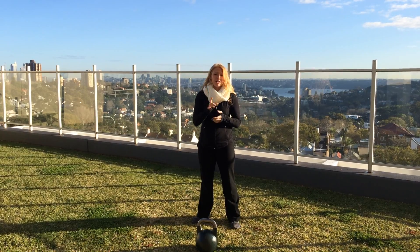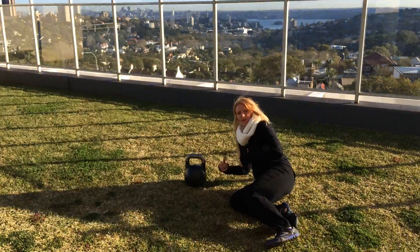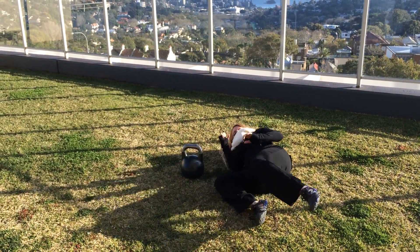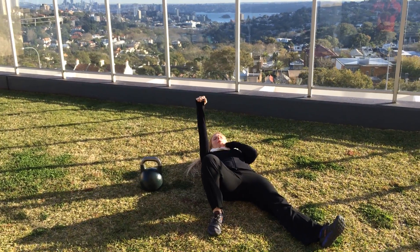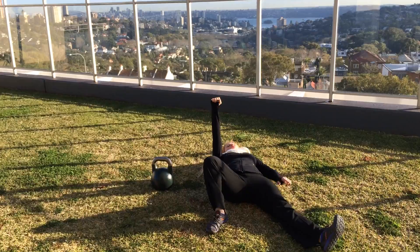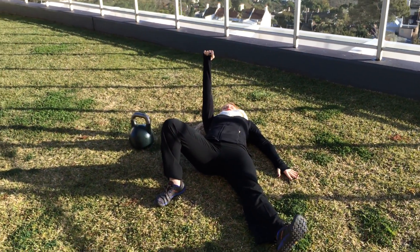The Turkish Get Up Phase 1 is a great way to do it. So if you're trying to learn how to do it without the weight first, you start in the fetal position, raise the arm up like this. If this arm stays down parallel with the leg, keep the dorsiflexed foot, keep the knee out, and you're going to prop up on this elbow in one bell sweep.